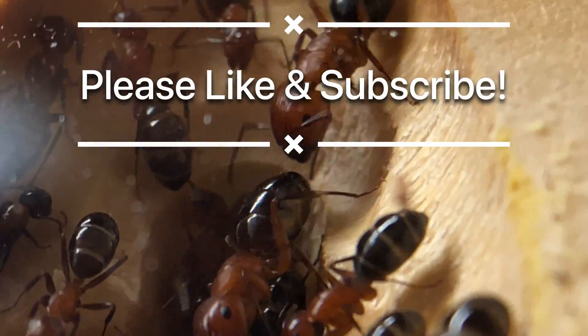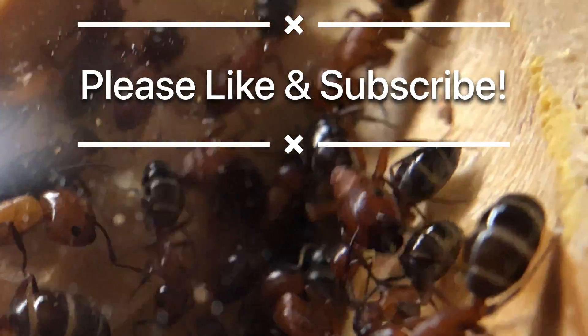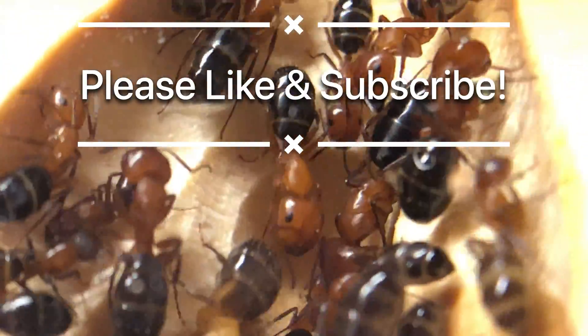If you enjoyed this content please give us a like, and if you haven't already, please subscribe to our channel. We will see you in the next video.